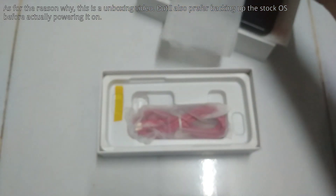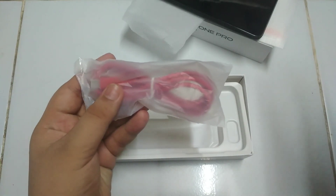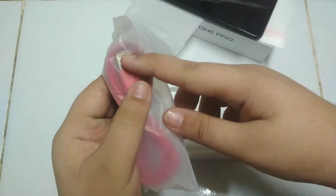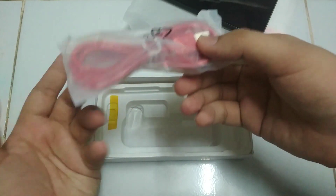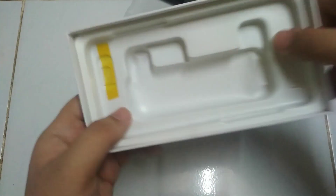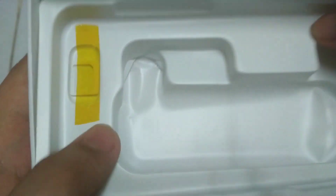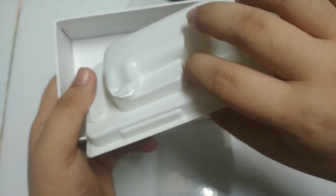I'm not going to boot this thing up right now. So what else do we have? This is the charging cable — USB-A to USB-C — exactly the same as the A64 one.